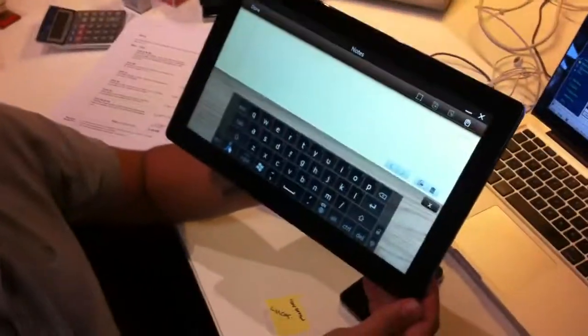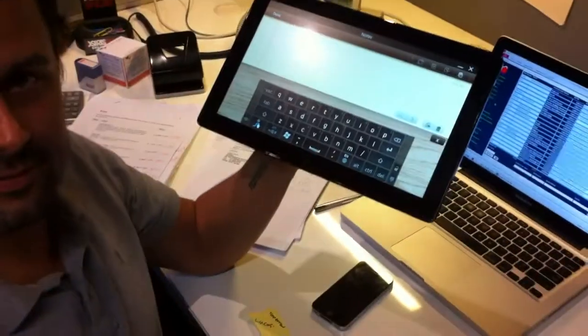We just received our Galaxy Slate, which we're going to be trialling as a new work tablet. It's got a new program where, instead of typing, you actually swipe it. We're just going to see how effective it is.